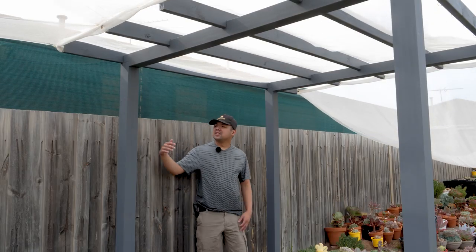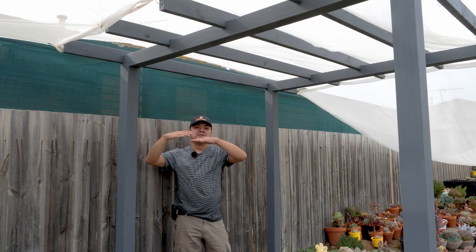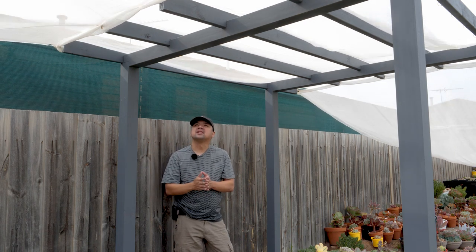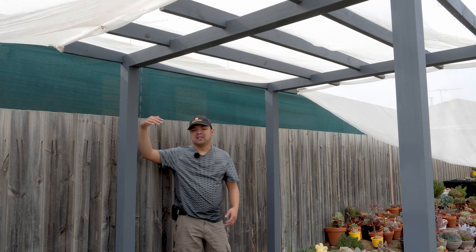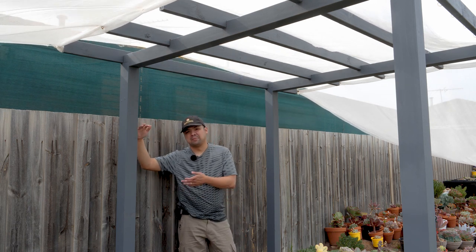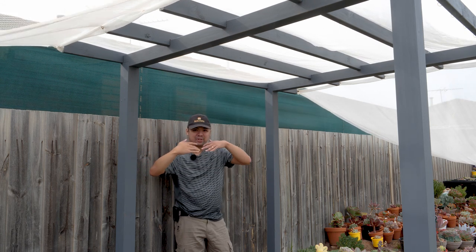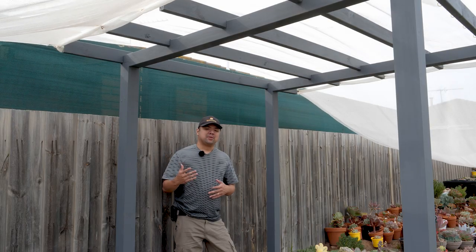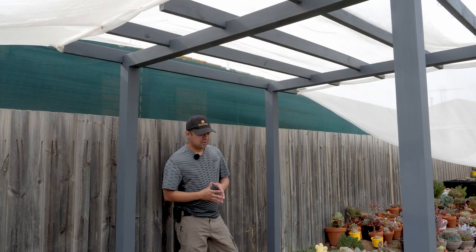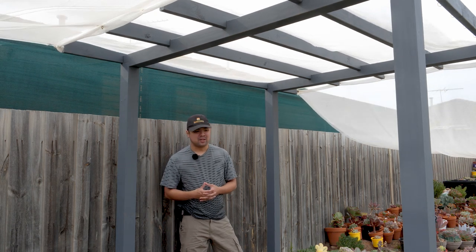Going back to the upper bounds — if we have hanging baskets that go all the way down to here or lower, depending on how we structure things, then we should probably start the succulent curtain below or around the same level where the baskets end. But before we can determine our upper bound, we would need some hanging baskets, and unfortunately I don't have any spares. So this calls for a Bunnings run!